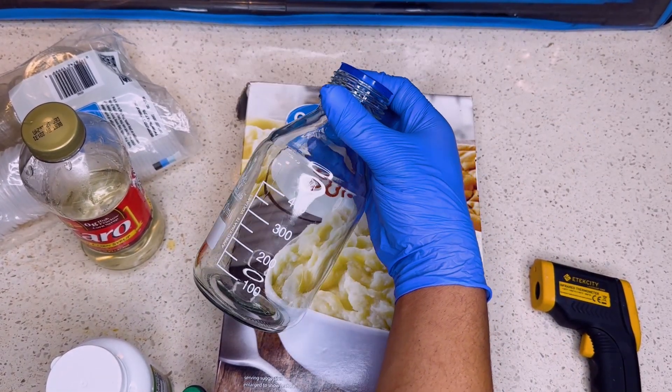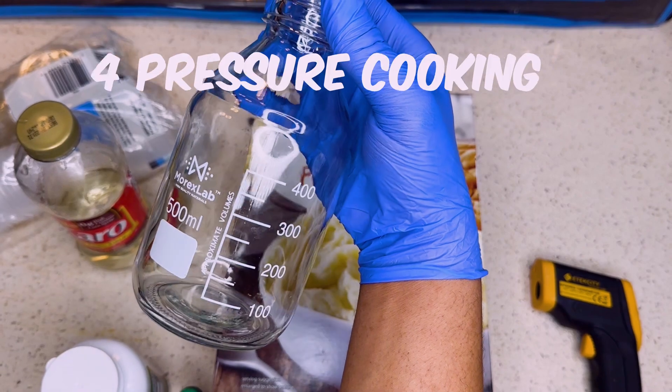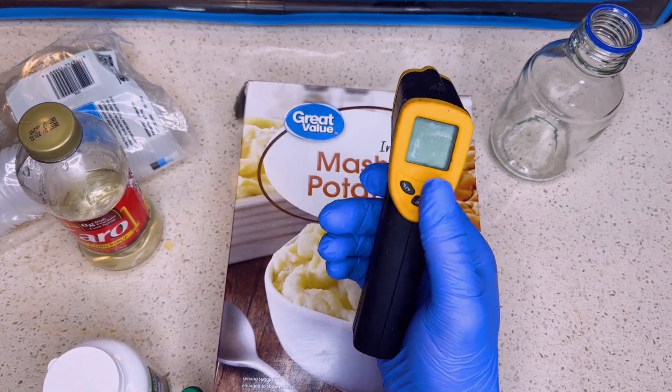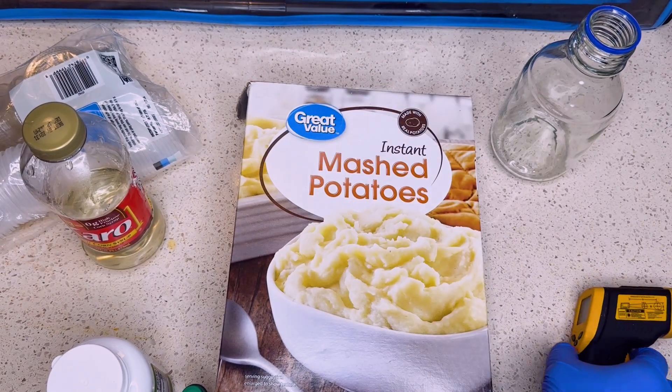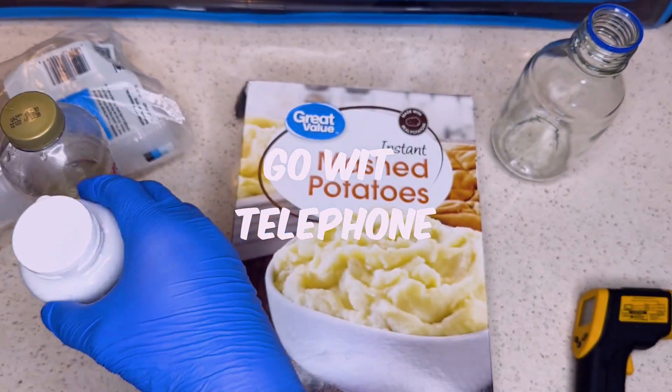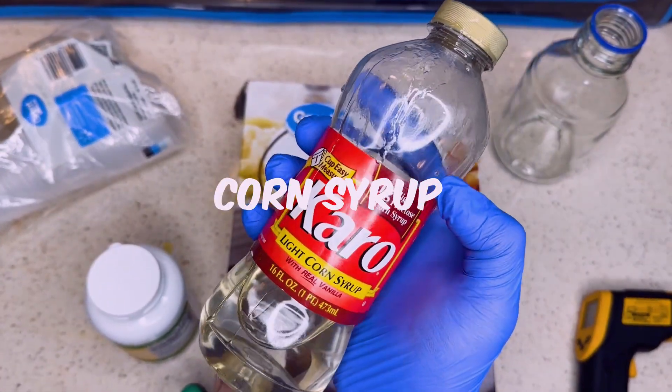Now you can upscale it how you like. Make sure you get one of these Pyrex jars for pressure cooking later on. I picked up one of these laser thermometers. Get you one of these to measure the temperature of the agar. You're going to need you some agar powder — most people go with telephone.